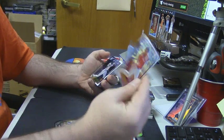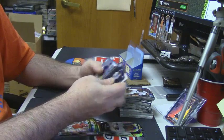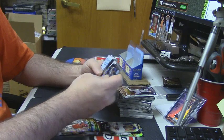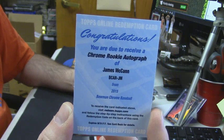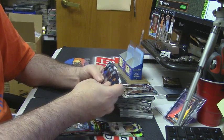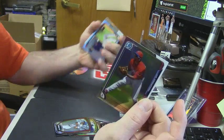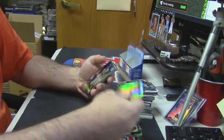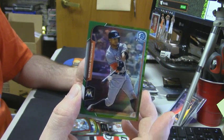Purple refractor Jimmy Rollins for the Dodgers. A straight upper refractor for Yunel Escobar of the Nationals. Chrome Rookie Auto Redemption — James McCann. I saw the redemption and I got hopeful. J.P. Crawford Refractor, Nicholas Gordon. Strongest man in all of baseball — green refractor, Giancarlo Stanton.